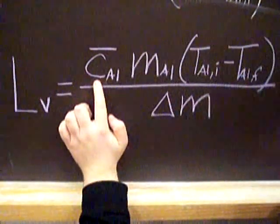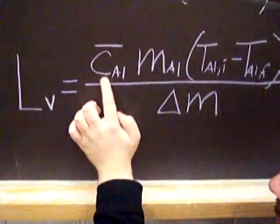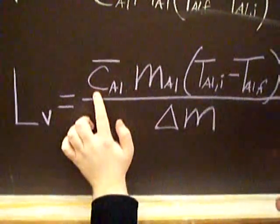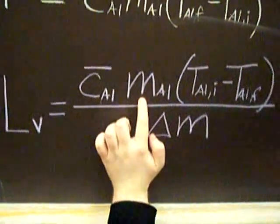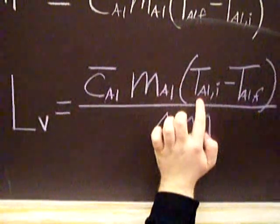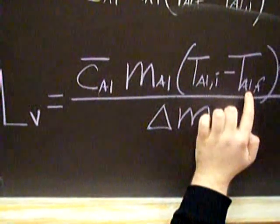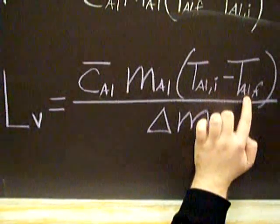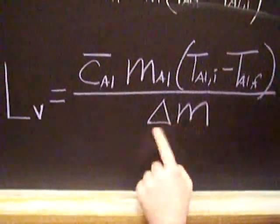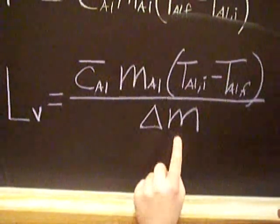So this is what we want. We have the specific heat of aluminum — the average specific heat. This will be given to you, but be careful which one you use. Make sure you use the one appropriate to your temperature range. The mass of the aluminum — we can get that, no problem. The initial temperature of the aluminum we'll measure; it's around room temperature. The final temperature of aluminum will be given, because that's the boiling temperature of liquid nitrogen: minus 195.8 Celsius. And then this one is the tricky one to get — how much mass of liquid nitrogen is evaporated?